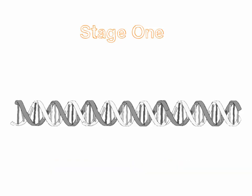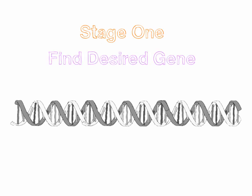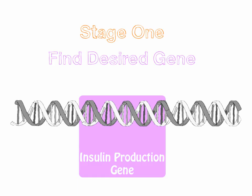So, our first step, we need to find a gene that we want. We're going to find the desired gene somewhere in the DNA of an organism. In this case, we're going to look for a gene that produces insulin. Insulin is a really important hormone to do with regulating blood sugar levels.